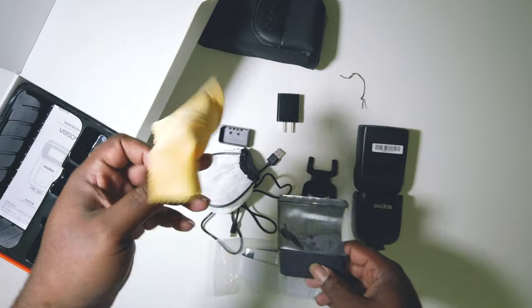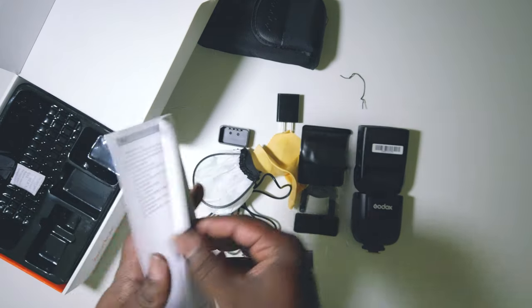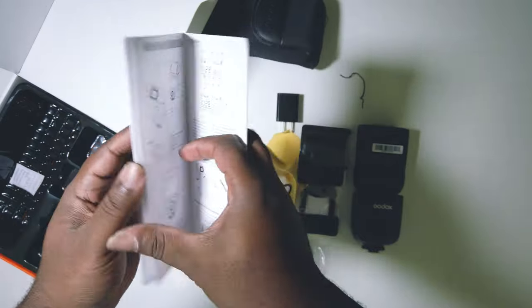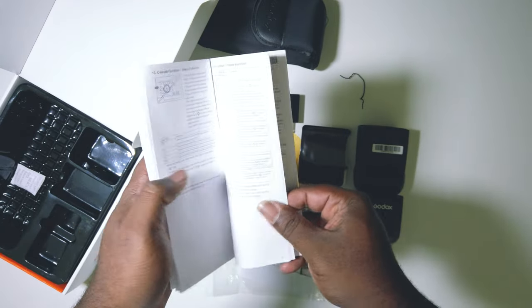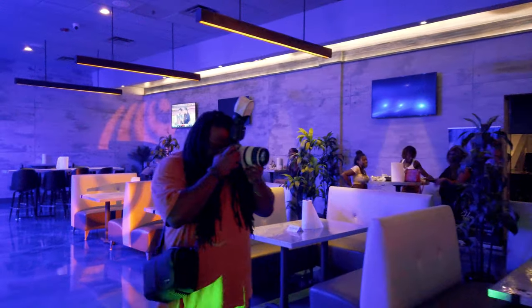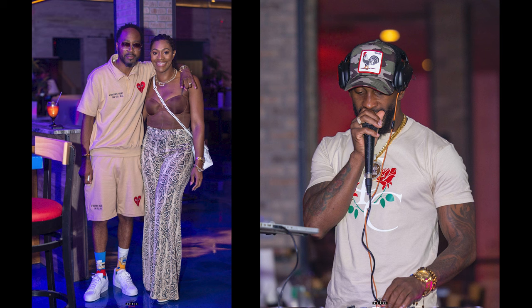It also comes with a cleaning cloth and the manual — it looked like a foreign language version at first, but the English version is in the back. So yeah, let's go over to some examples and some footage of me in the wild shooting with this flash. Appreciate you coming through, hope you enjoy.